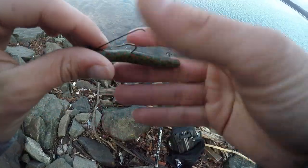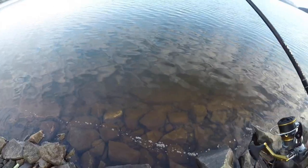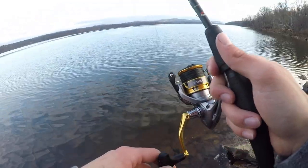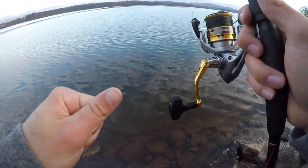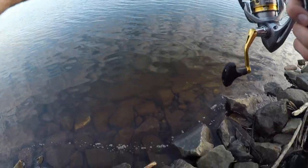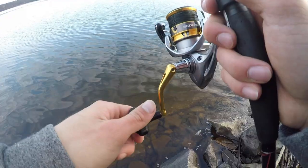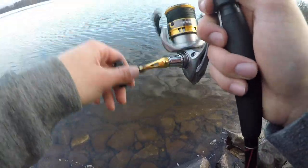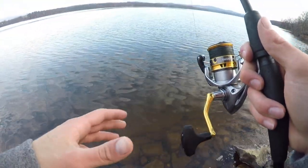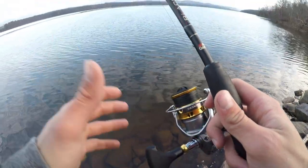I'm using green pumpkin on the Ned rig — not Canada Crawl but pretty close. That dude smoked it. He actually hit it once and then wasn't there, and then came right back for it. You can tell with smallmouth because they're very aggressive fish — with poppers and stuff, if you miss it once they'll follow it all the way. So when I got the first hit I knew he was going to come right back for it.